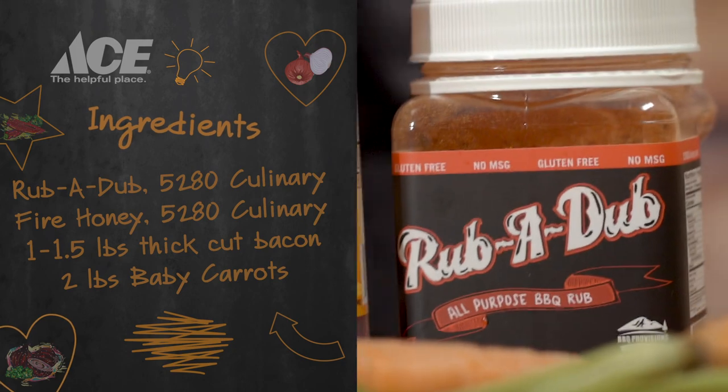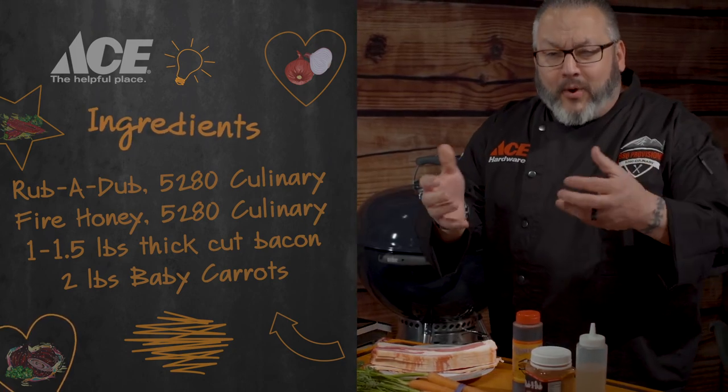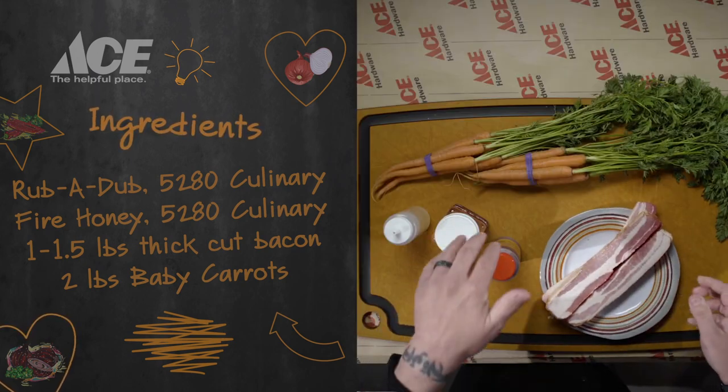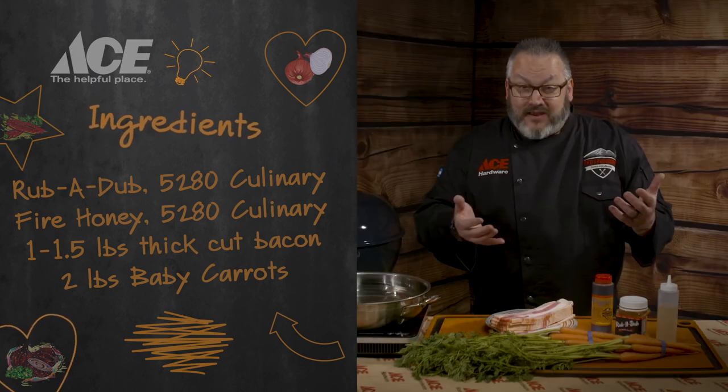Ingredient-wise today, really easy. We've got rub-a-dub, which is going to give us that all-around flavorful seasoning. A little bit of fire honey, which is going to bring out the sweetness in the carrots. Bacon, because bacon. And then we have two pounds of baby carrots, which is going to be about two bunches. We went with fresh today, so let's dig in.